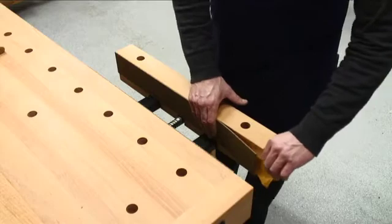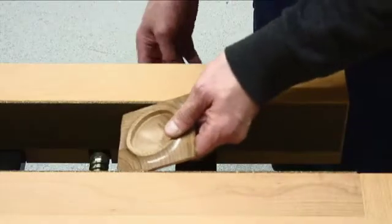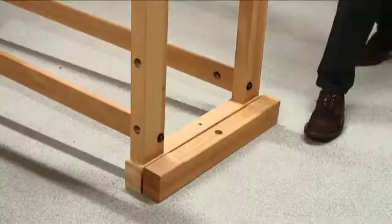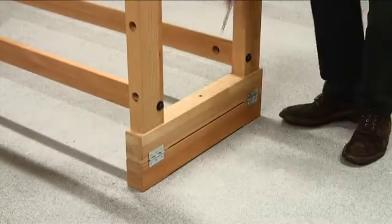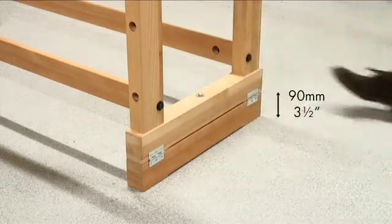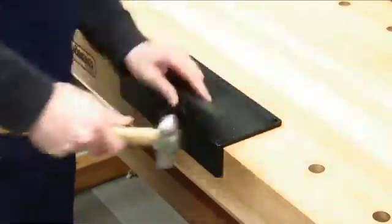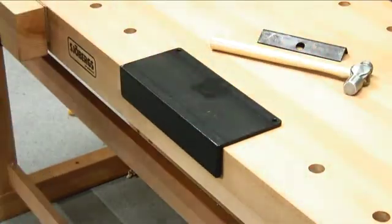Self-adhesive cork rubber jaw cushions JC12 can be fitted to protect your workpiece and the jaws of the vise. If you are above average height, you can fit the adjusting blocks that raise the working height by 90mm or 3 1/2 inches. A heavy duty steel anvil can be fitted into any dog hole for metalworking and to avoid damage to the top.